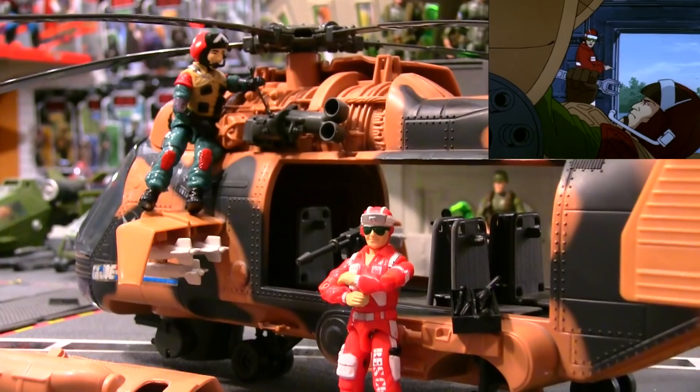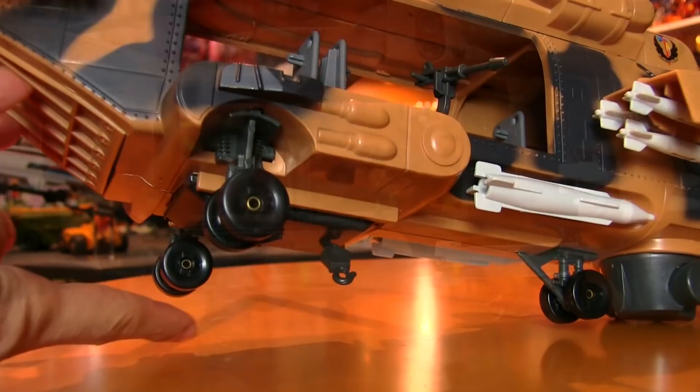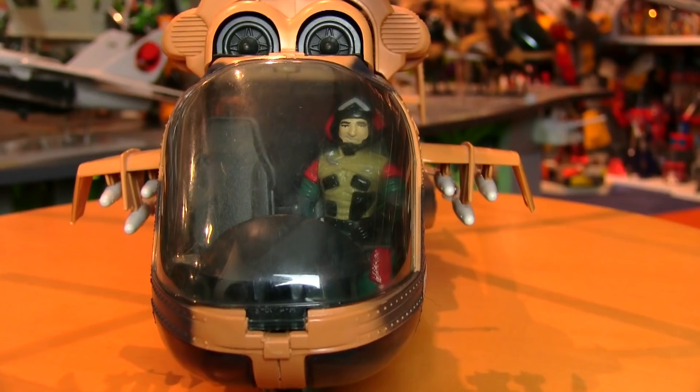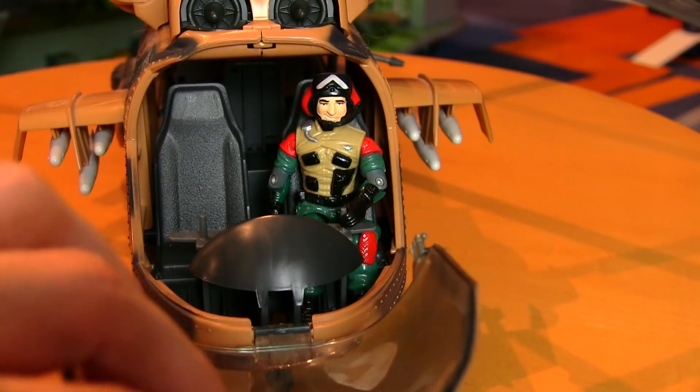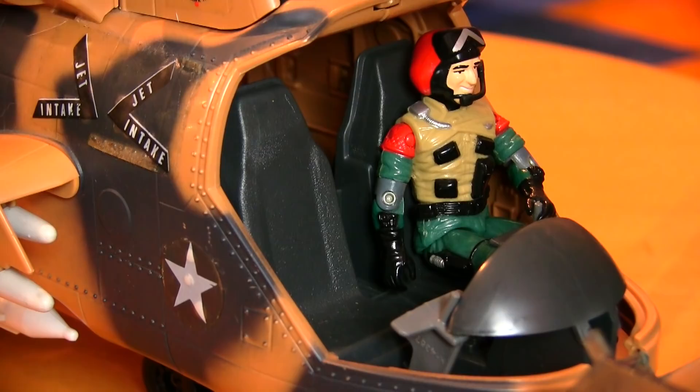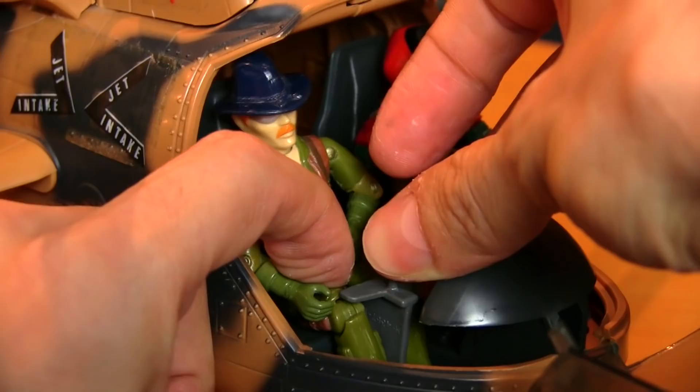There were three sets of wheels underneath that still roll nicely, and the cockpit was a two-seater that featured a see-through canopy. The pegs that hold it in are fragile — one of them is broken on mine — but as long as you still have one peg, the canopy will still hold in place in either open or closed position. The cockpit featured a pair of control sticks that could move forward and back, which we're sorely missing from the Dragonfly and Sky Striker.